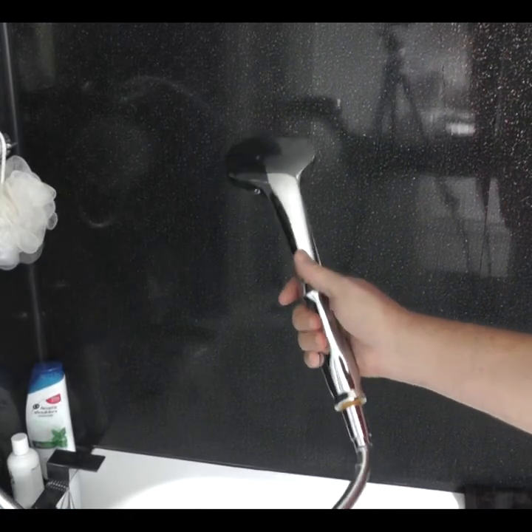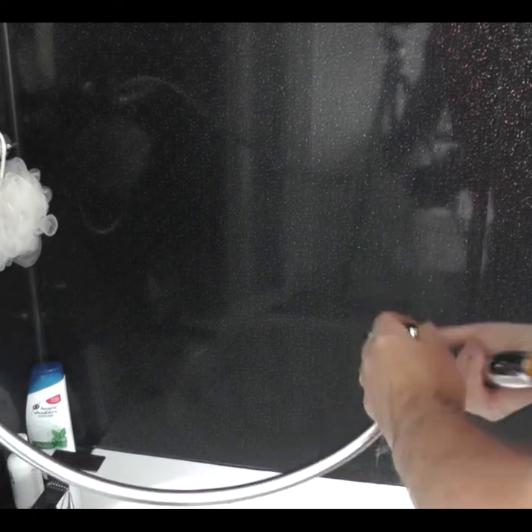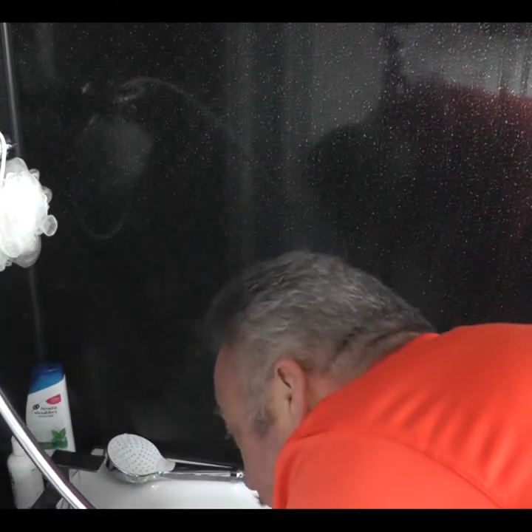To clean our trumpet using the shower, we take the shower head off. Make sure you don't lose the washer. In fact, it's probably best getting your mum and dad to do this for you or with you.